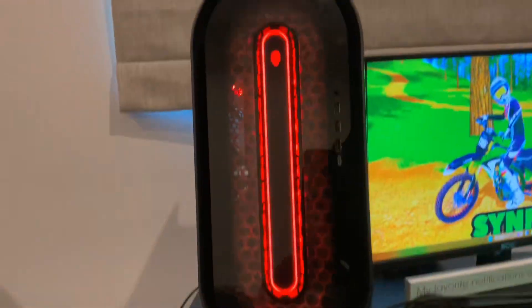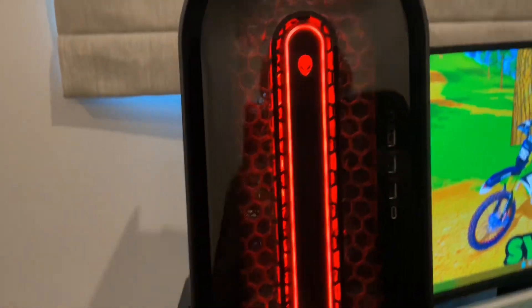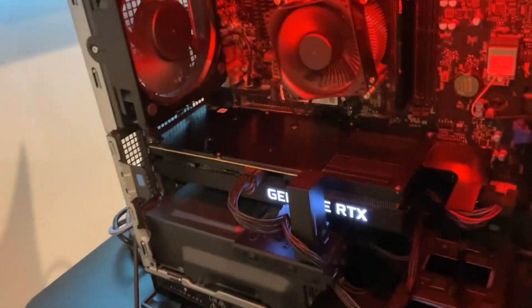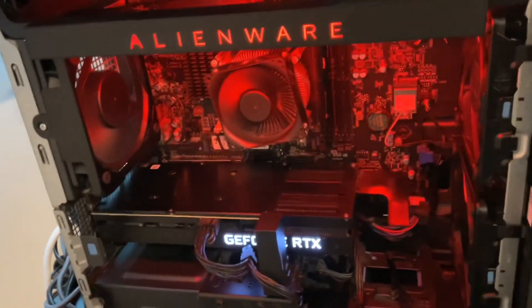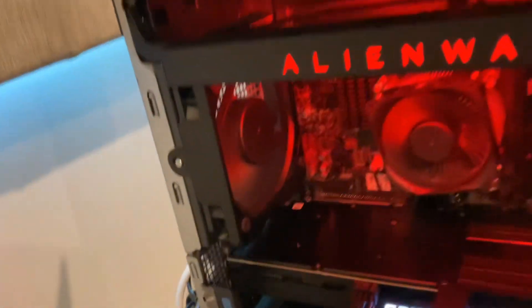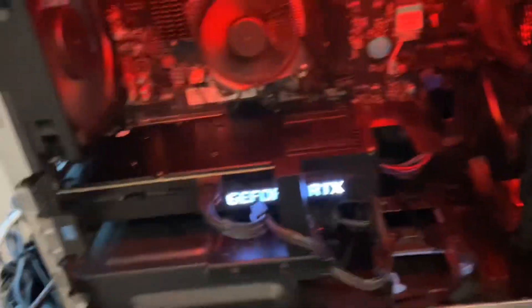And then we got the PC. We have a GeForce RTX 3070 and 16 gigabytes of RAM. Got fans — fan right there, fan right there, fan right there, and fan right there. And there's fans underneath the graphics card as well, if you guys can see.